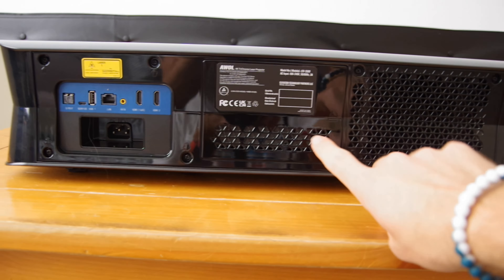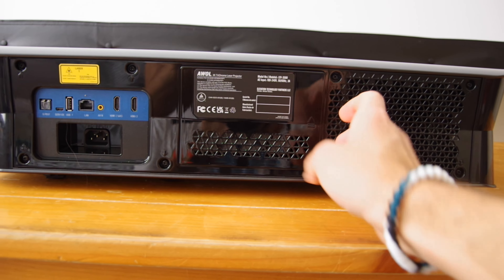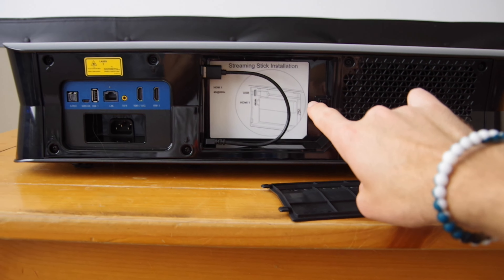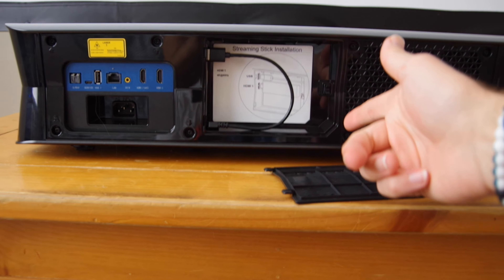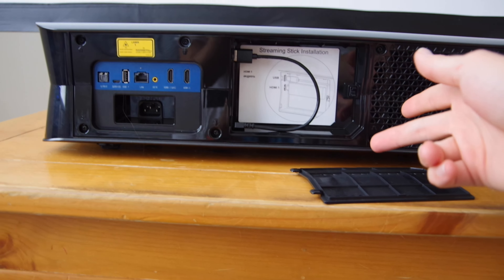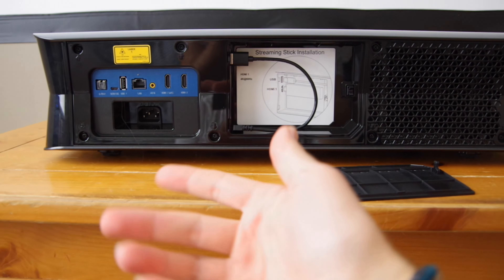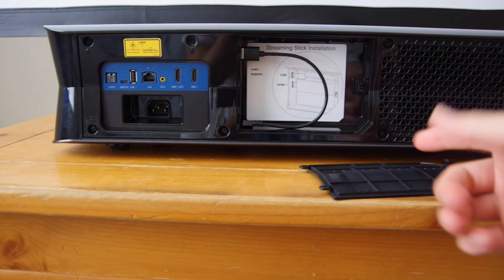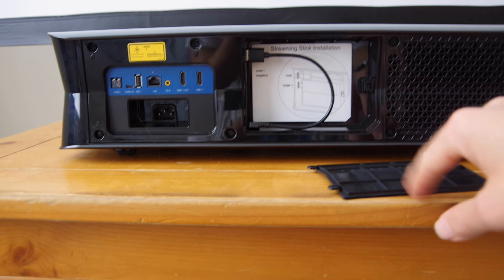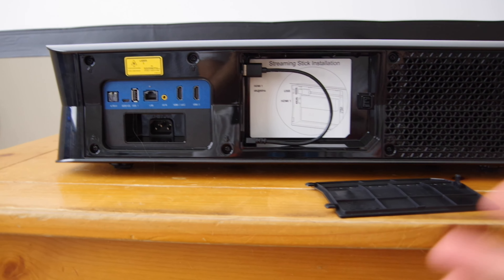One of the neat features of the LTV 3500 is a dedicated streaming stick compartment. If you pop this hatch open you will find one of the three HDMI ports, so you can insert streaming sticks like the Fire TV Stick 4K Max or Roku Stick Plus. There's even a USB port so that you can deliver power straight from USB to various streaming sticks. Everything is self-contained right there in that little compartment — it's very convenient and gives a streamlined look to the back of the unit.